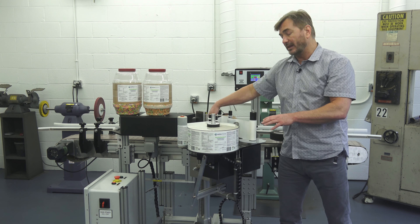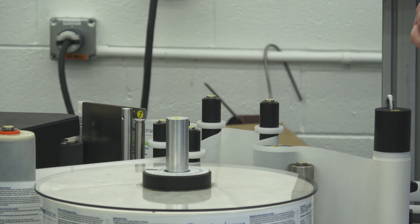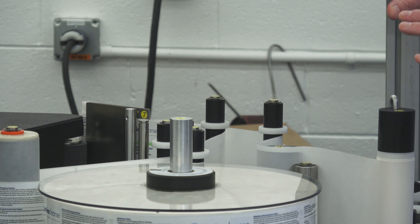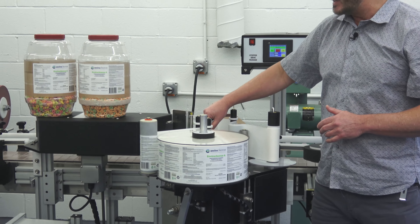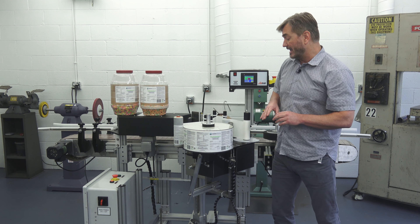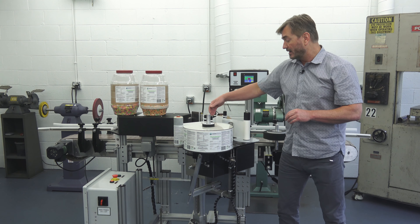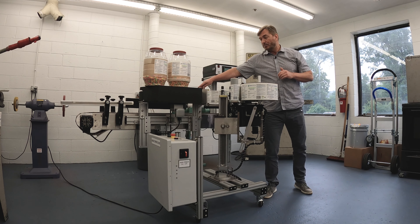We go from the dancing arm to our label sensor. What the label sensor does is see the gap between each of the labels — that's how the machine knows it has fed one label. You trigger the product sensor, tell it to feed a label, it sees the gap in the labels, and it knows that one label has been fed. It then goes from here to the peel plate or peel tip. What's happening there is we're taking our roll of labels and folding it, and as we fold it, the label itself is peeling off and the liner is coming back.